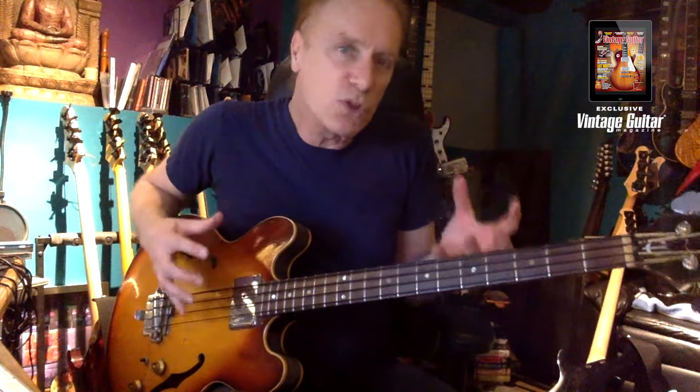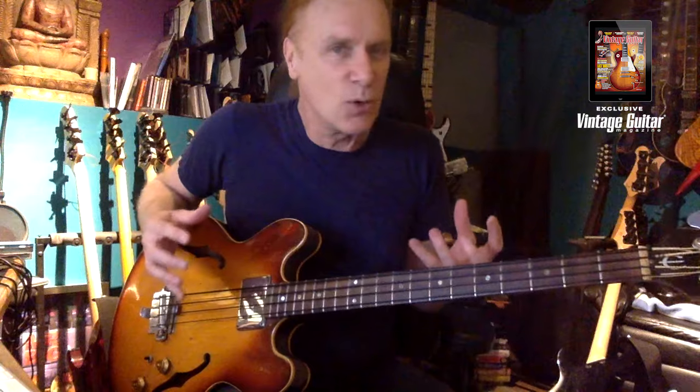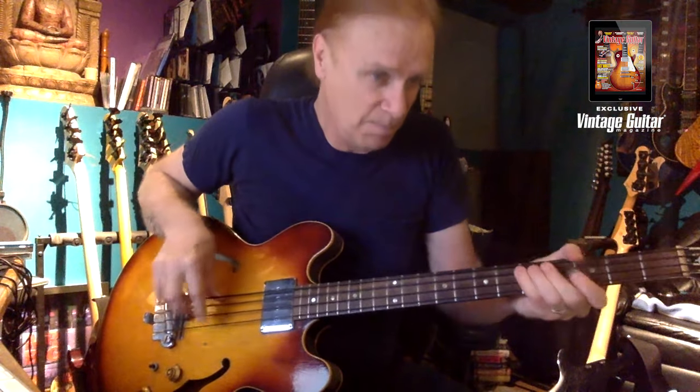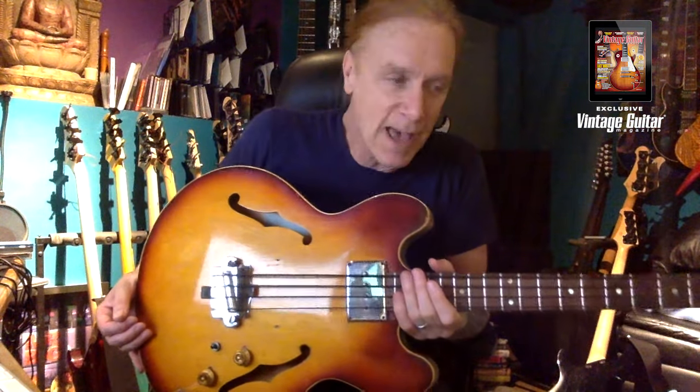It was great — small, but it's got an amazing cool thing about it. I put the black nylon tape wound strings on here because on the album cover for 'Having a Rave Up with the Yardbirds,' that's what Paul Samuel Smith had, so that's what I wanted to do.